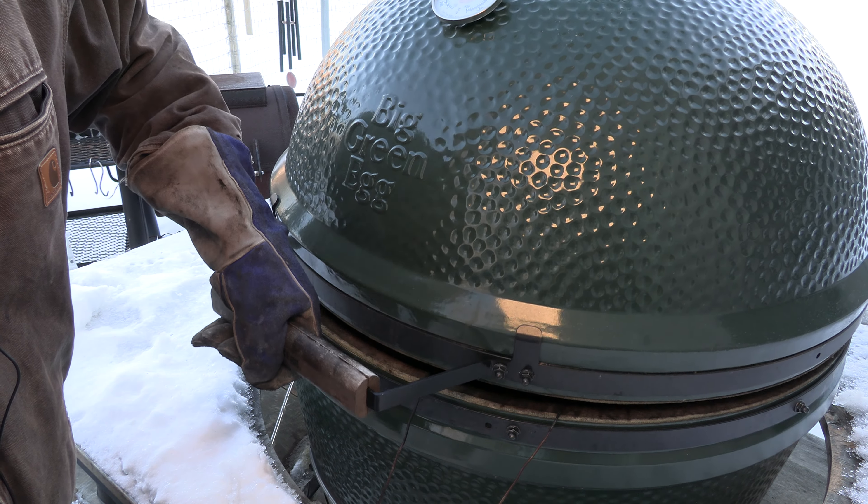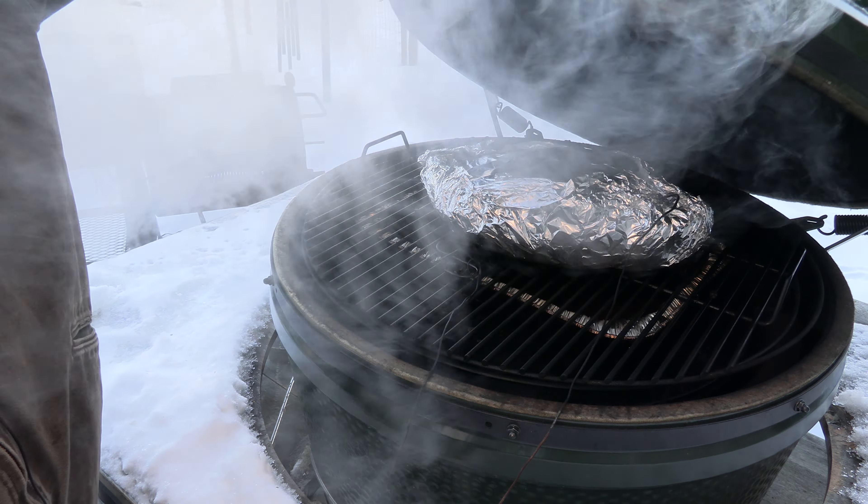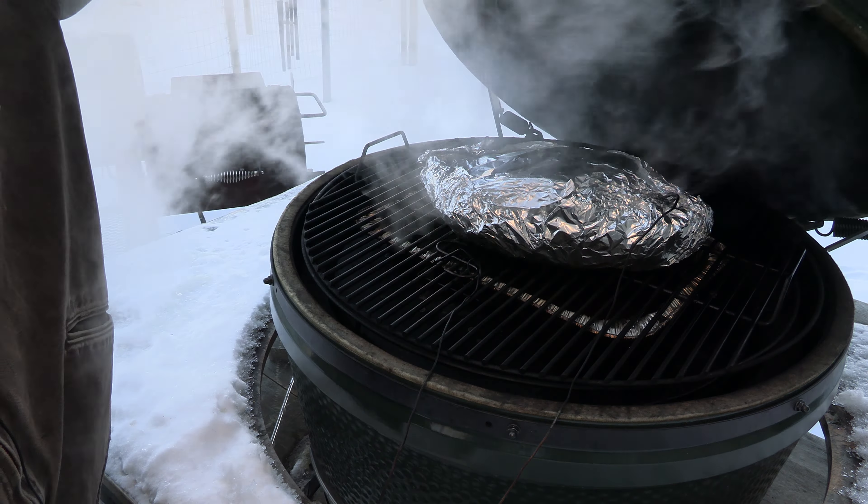Alright, we just got to temp — 195 internal. I'm gonna go ahead and wrap in this towel and place it in a cooler. This is one of the most important parts of the cook: letting this meat rest.